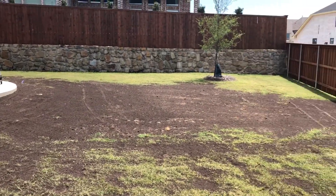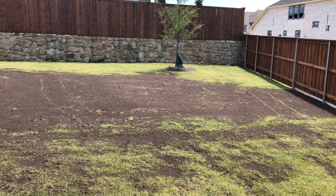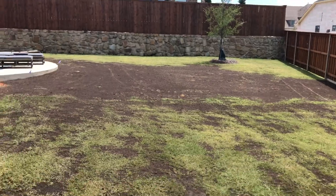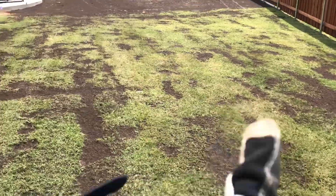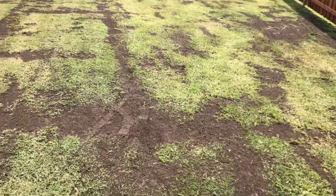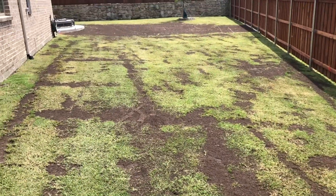Here's the finished product. That whole area has been seeded with Arden 15, the area behind has been double pass top dressed, and the area right here we did comprehensive leveling. This gives you an idea of the different things that we can do.